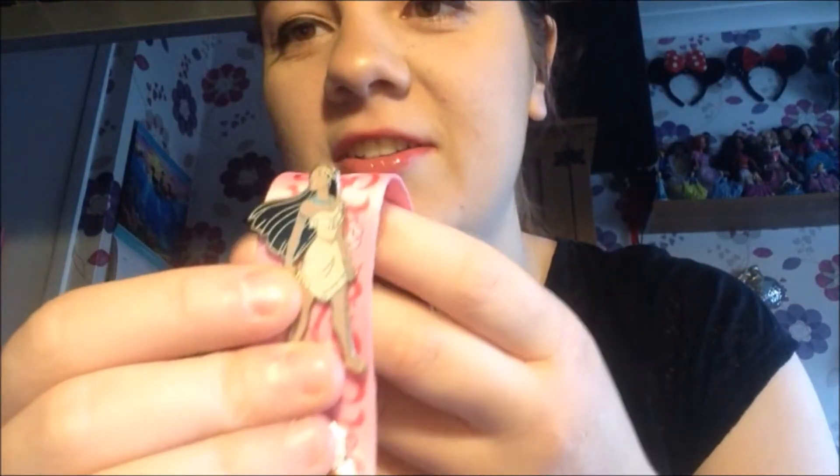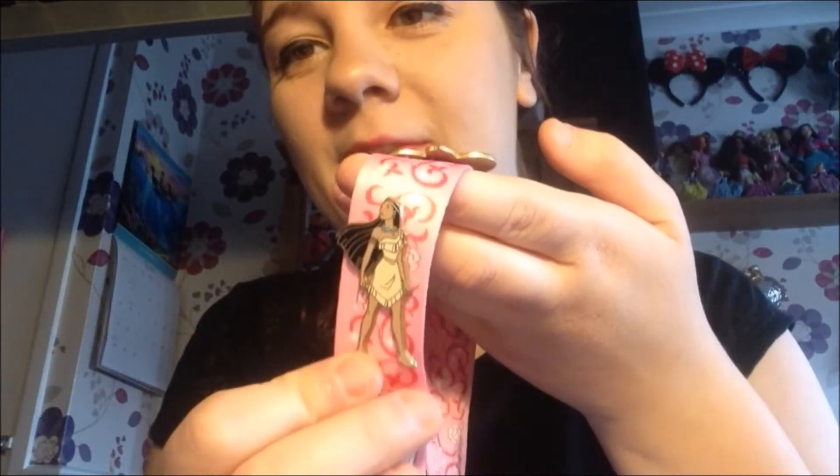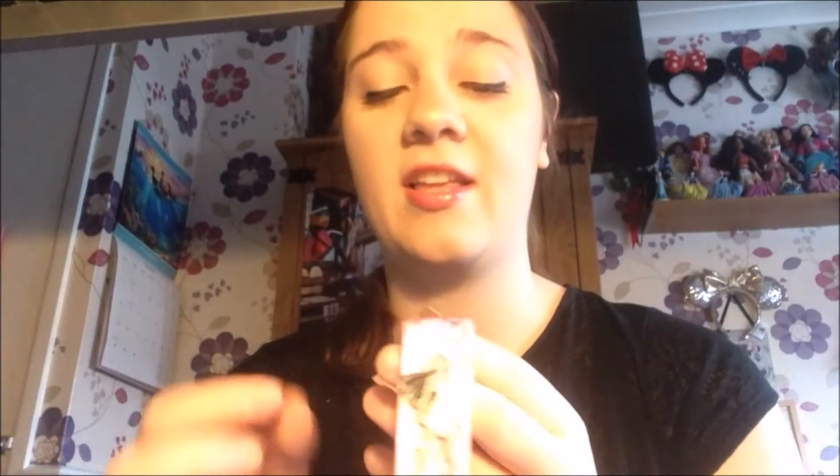Next in the princess collection is Pocahontas. This is one of my favourite pins — I love Pocahontas so much. She's just going off into the distance and it's super cute. Colours of the Wind is such a good song — it's my favourite from that film. Just Around the Riverbend is great as well.